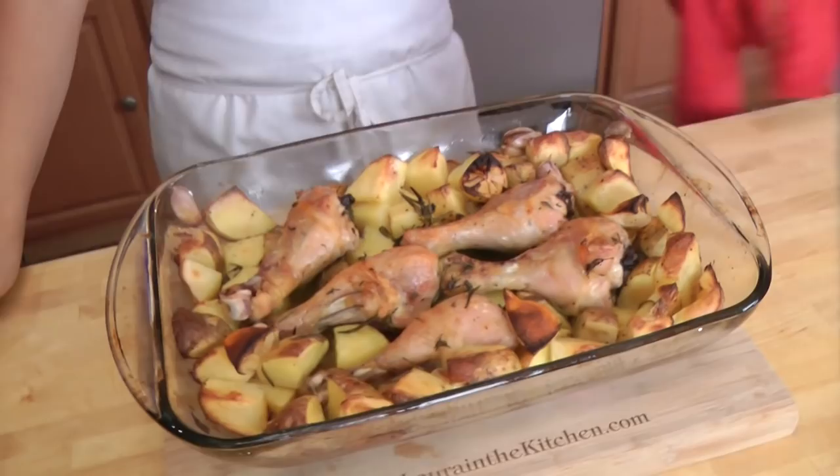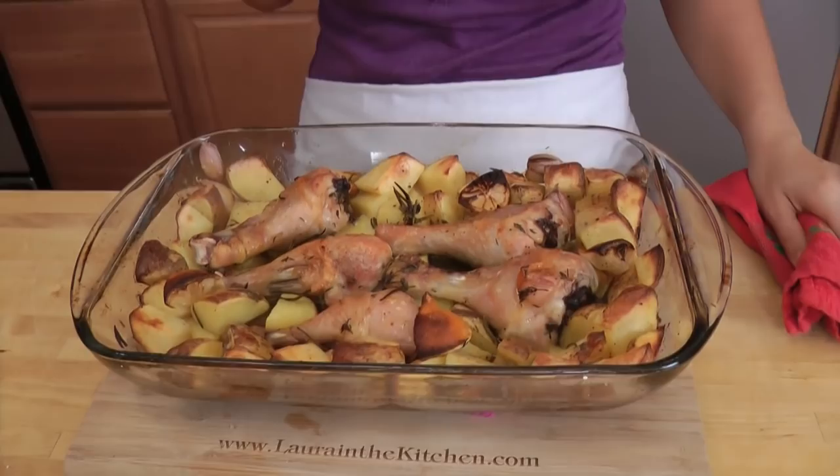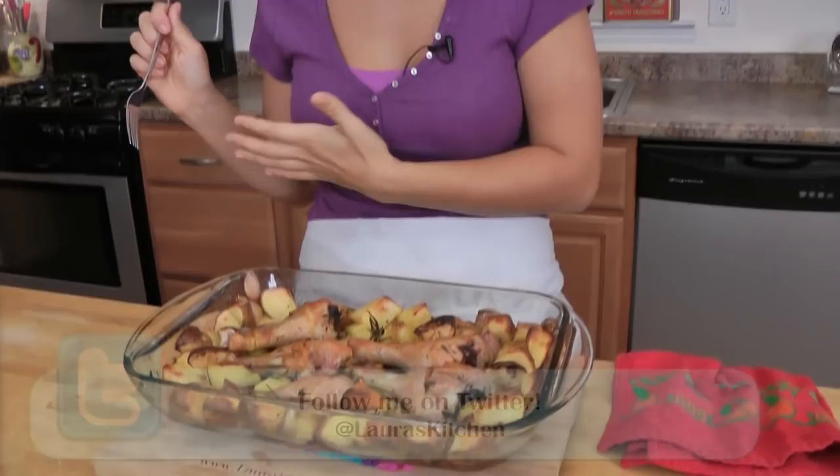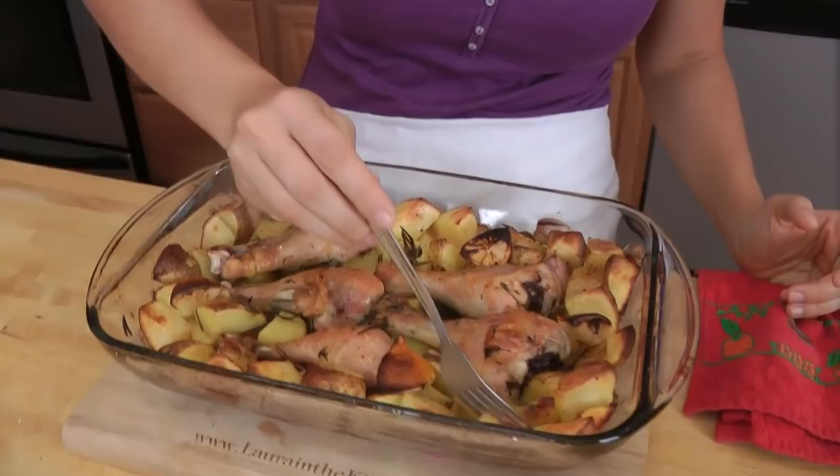Look at that — is that not a beautiful sight or what? I serve this straight out of the baking dish, just like that. It's homey, it's comforting. You did two minutes worth of work, the oven did an hour of work. This looks perfect. You can serve this to just you and your husband with a side salad, or you can serve it to guests with a side salad or baguette — you'll be good to go.